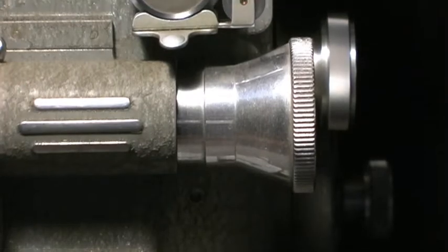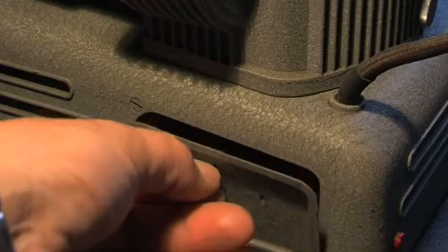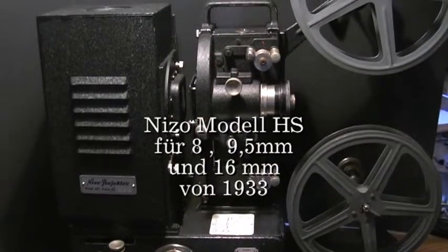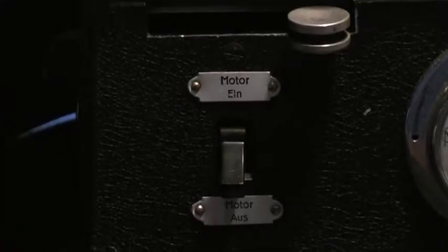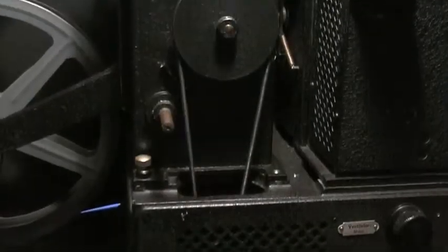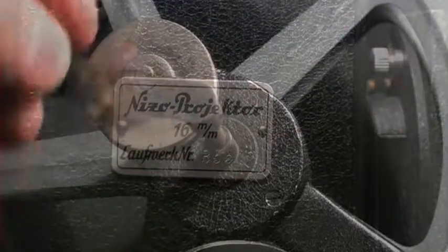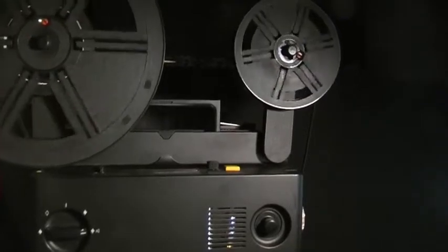Bei den Nizo HS-Modellen konnte man die Laufwerke auswechseln und man konnte ihn auch als Diaprojektor verwenden.